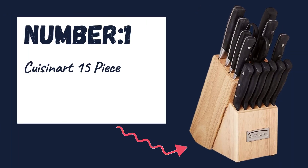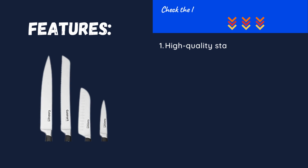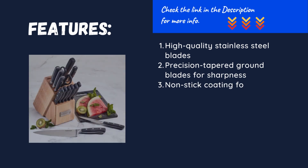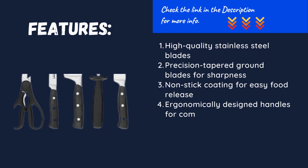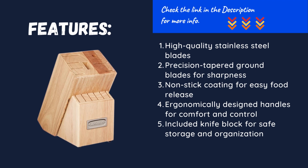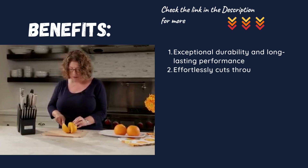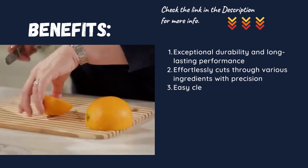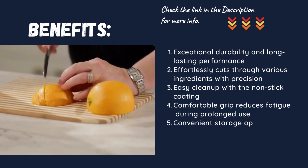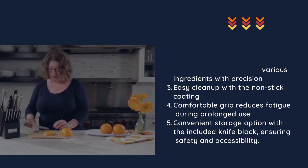Number one: Cuisinart 15-piece kitchen knife set with block. High quality stainless steel blades with precision tapered ground blades for sharpness. Non-stick coating for easy food release. Ergonomically designed handles for comfort and control. Included knife block for safe storage and organization. Exceptional durability and long-lasting performance. Effortlessly cuts through various ingredients with precision. Easy cleanup with the non-stick coating. Comfortable grip reduces fatigue during prolonged use. Convenient storage with the included knife block, ensuring safety and accessibility.